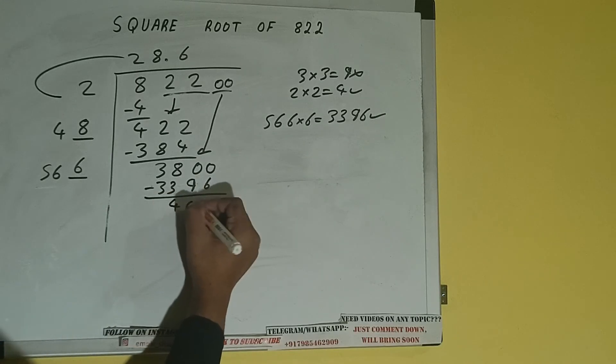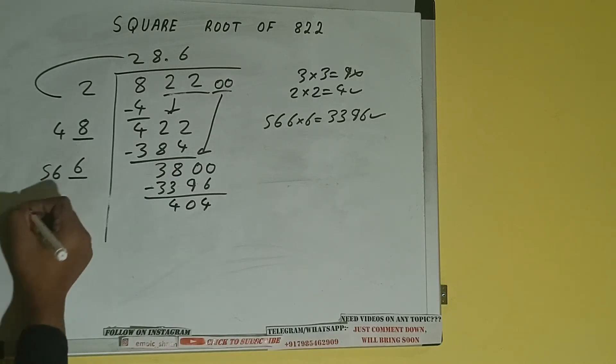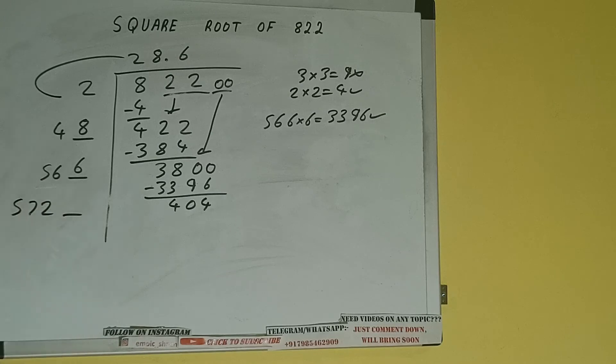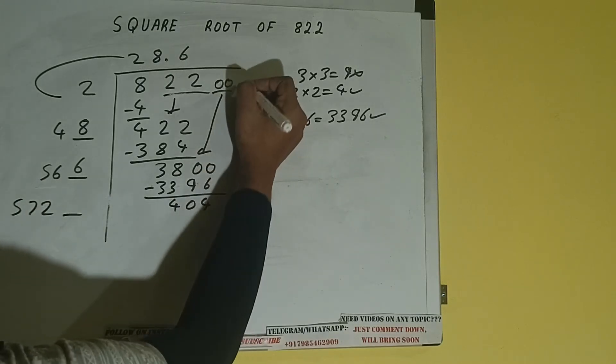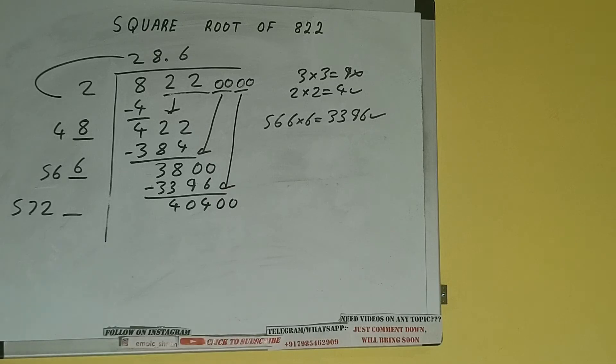And we'll be having 404. Now 566 into 6, so add both: 566 plus 6 will be 572, and one digit extra. This number we need to make it big, so bring the next pair of zeros down and it will be 40,400. Now compare 57 and 404.